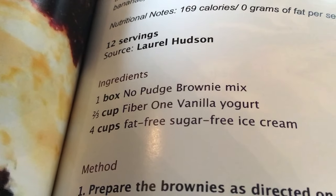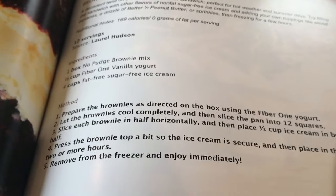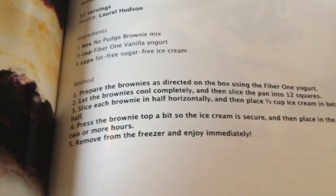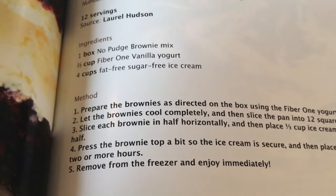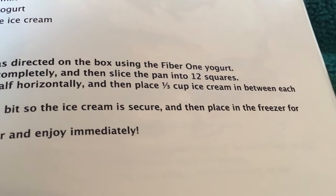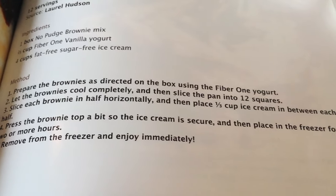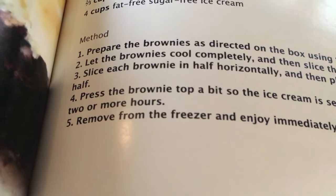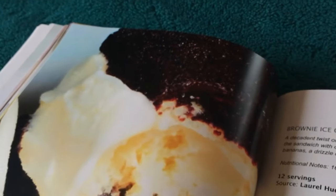Four cups of fat-free sugar-free ice cream. So let's see how we make this. Prepare the brownies as directed on the box using Fiber One yogurt. Let the brownies cool completely, then slice into 12 squares. Slice each brownie in half horizontally, then place one third cup of ice cream between each half. Press the brownie top so the ice cream is secure, then place in the freezer for 2 more hours. Finally, remove from the freezer and enjoy immediately.